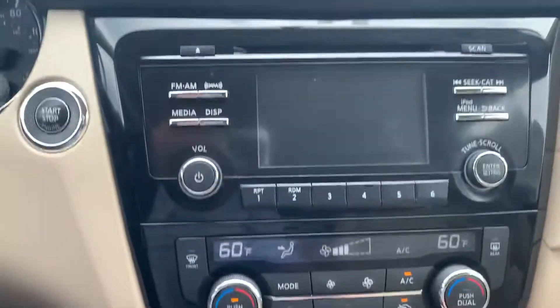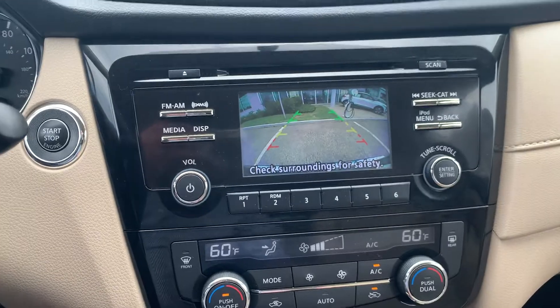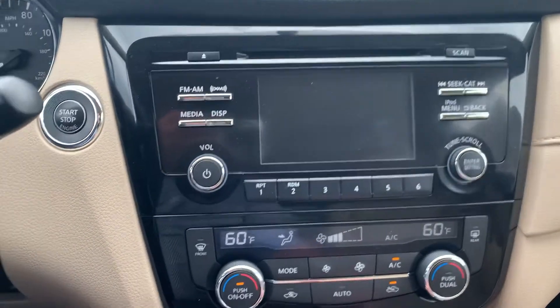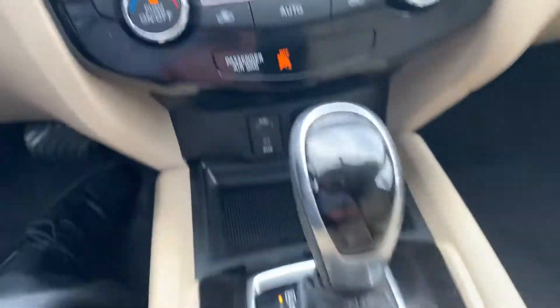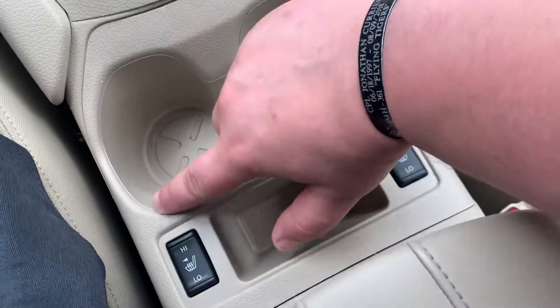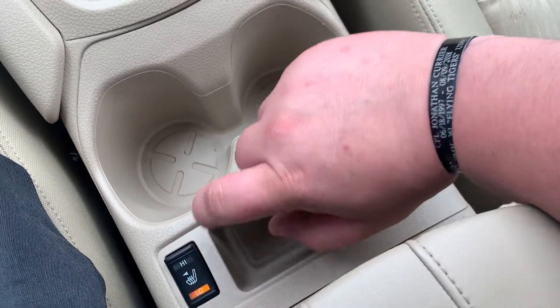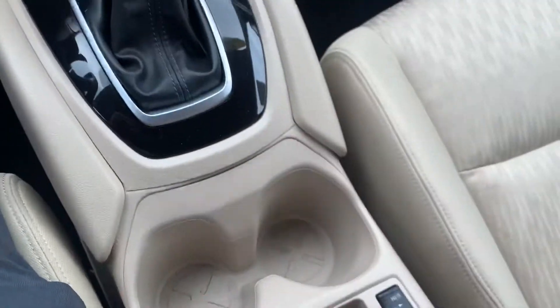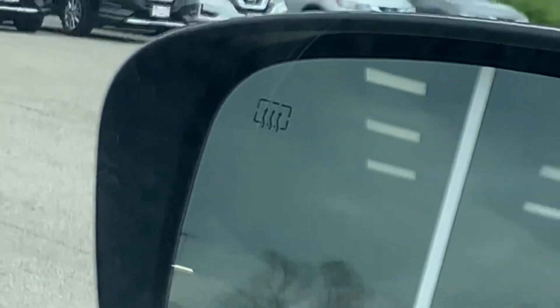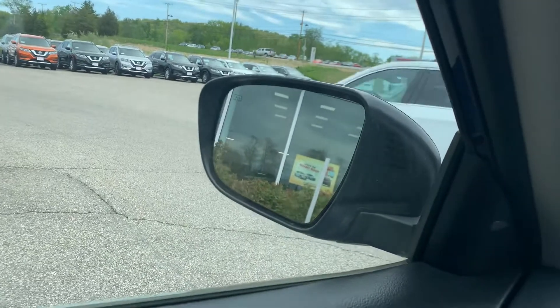That screen also acts as a backup camera when you put it in reverse, with distance judging lines — nice and simple, comes on on its own of course. Looking down here, you can get heated seats for both the driver and the passenger with a high and a low setting, and of course an off. When you put those heated seats on, it's also going to activate your heated mirror function for the outside, as shown by that little symbol indicating it's heated out there.